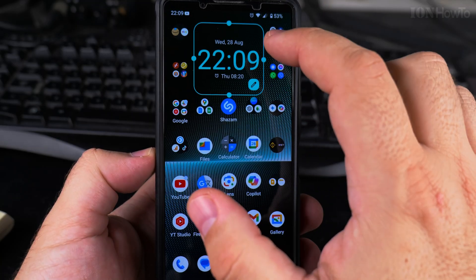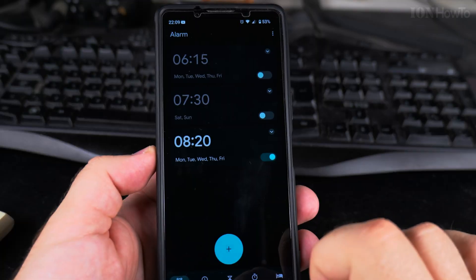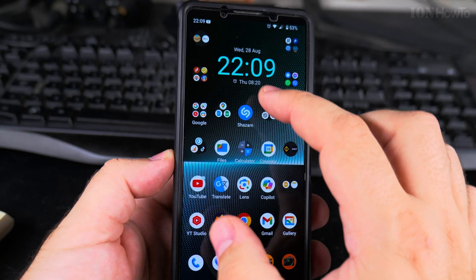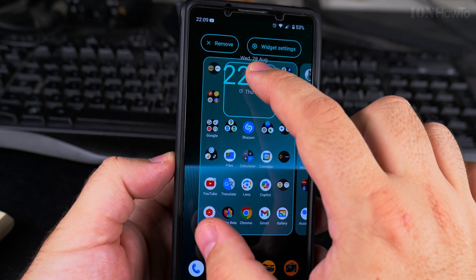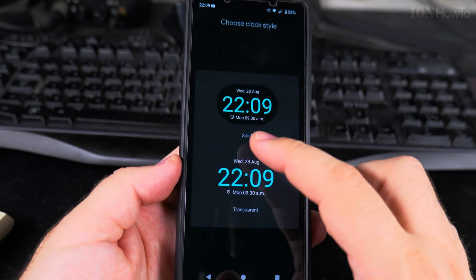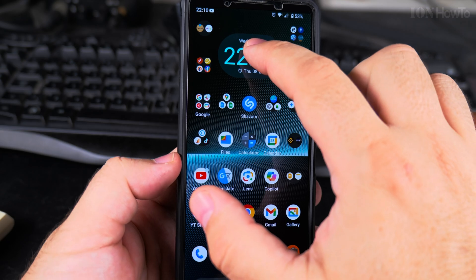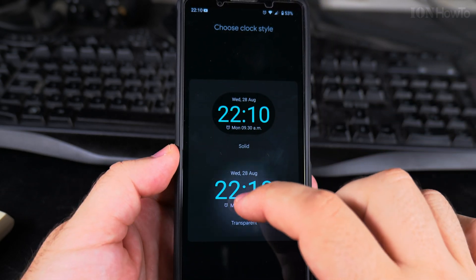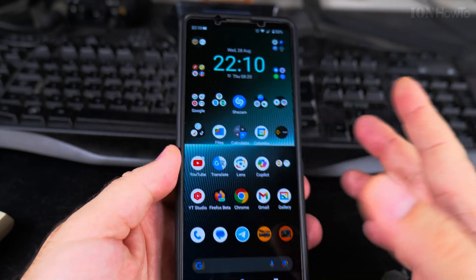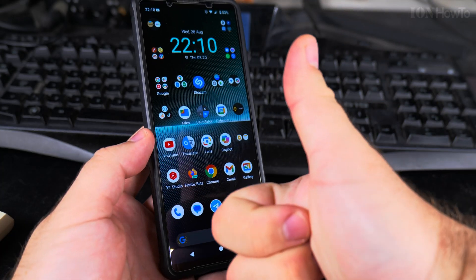You can actually customize the clock. Long press on the clock and pull it towards widget settings. You can have it with a solid background or transparent background. I prefer the transparent background. That's the clock — thanks for watching.